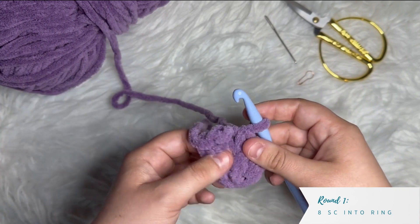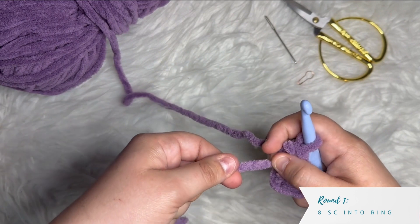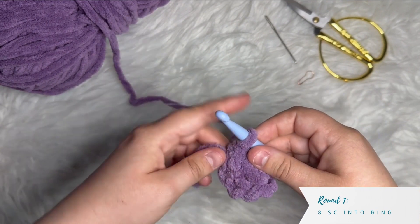It looks like when I was counting, my hole opened up a little bit again, so I'm going to cinch it closed again. All right, that's round one.